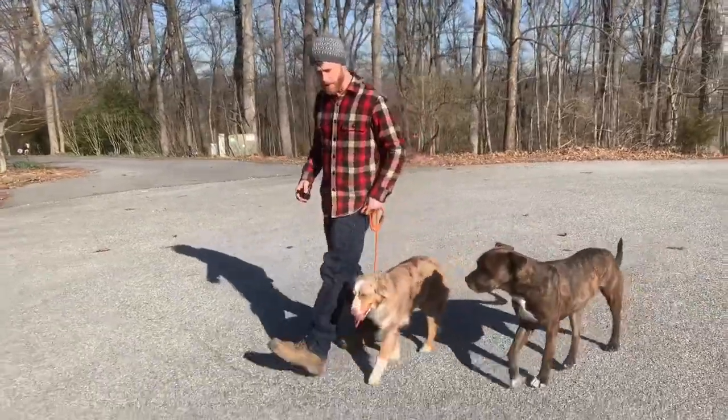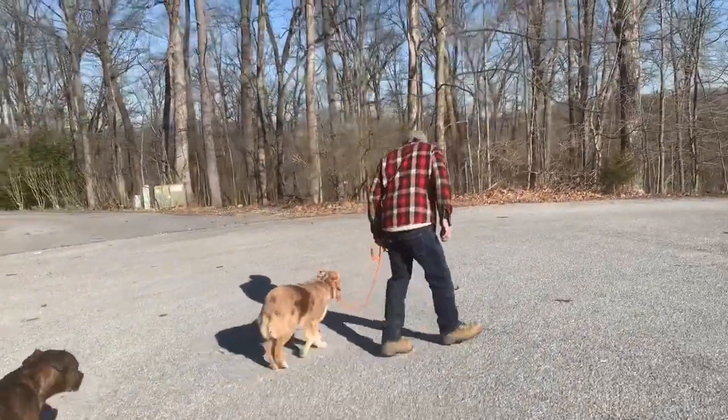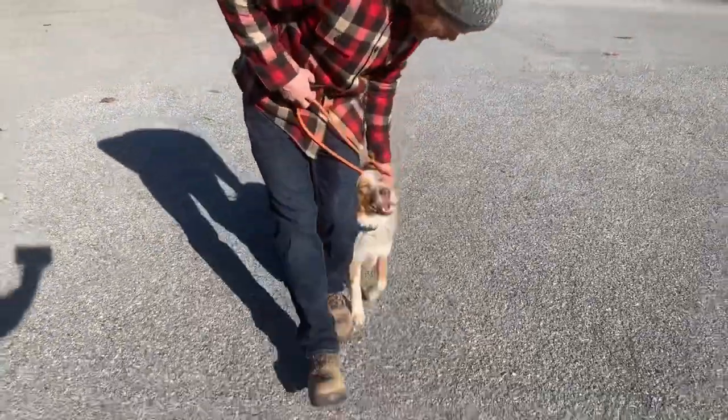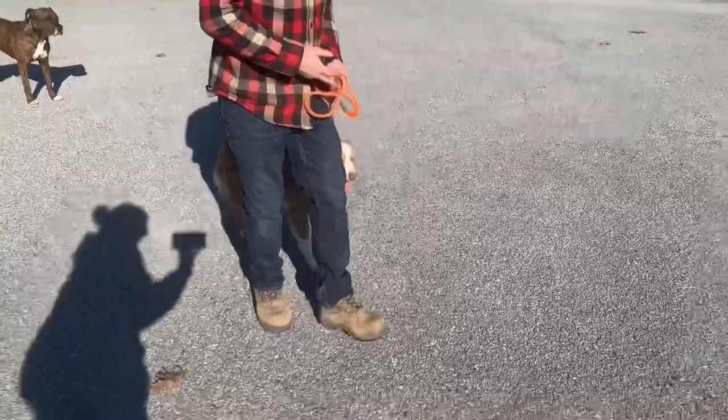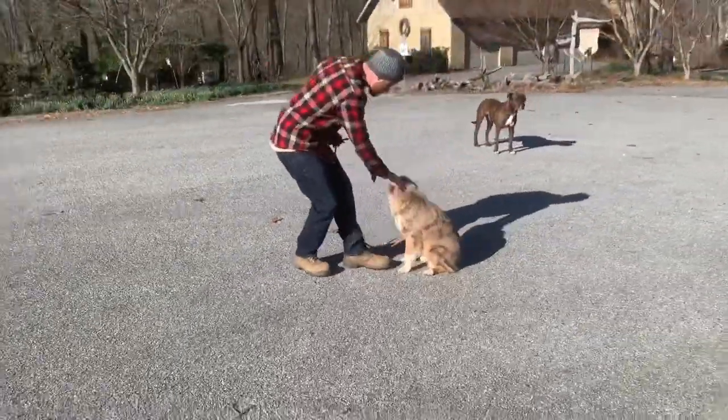That's when it becomes easy, when you've got a dog that's willing. Good boy. Heel. Good. That's it, right there — that's the spot. Sit. Nice. Nice work.